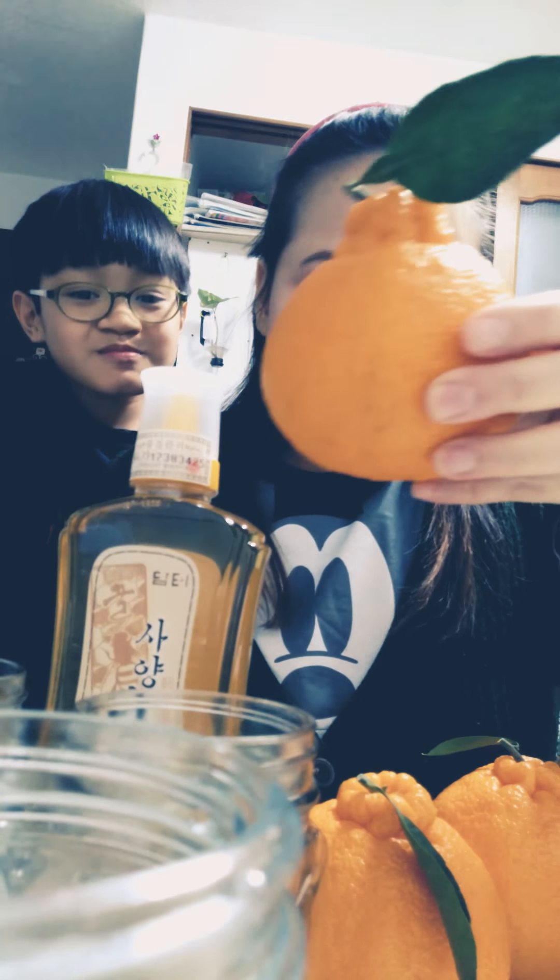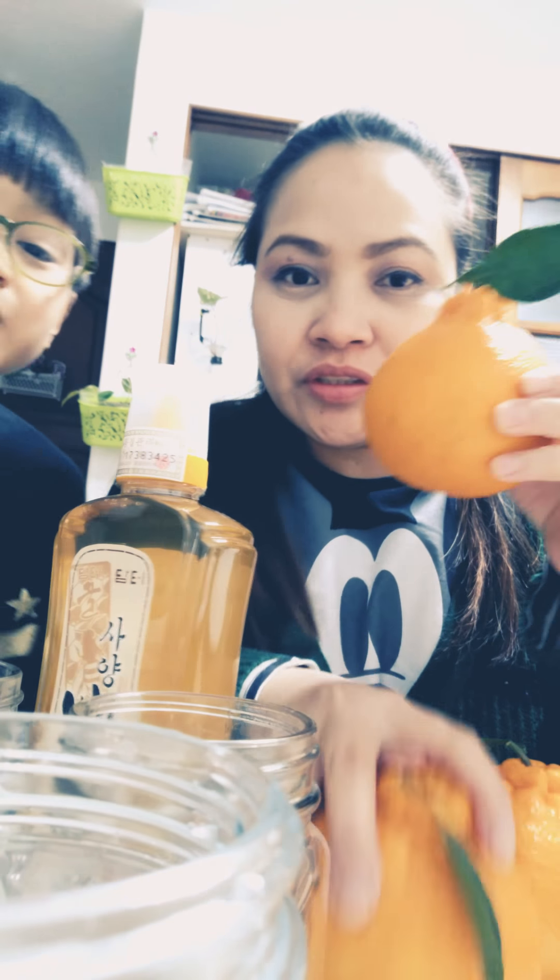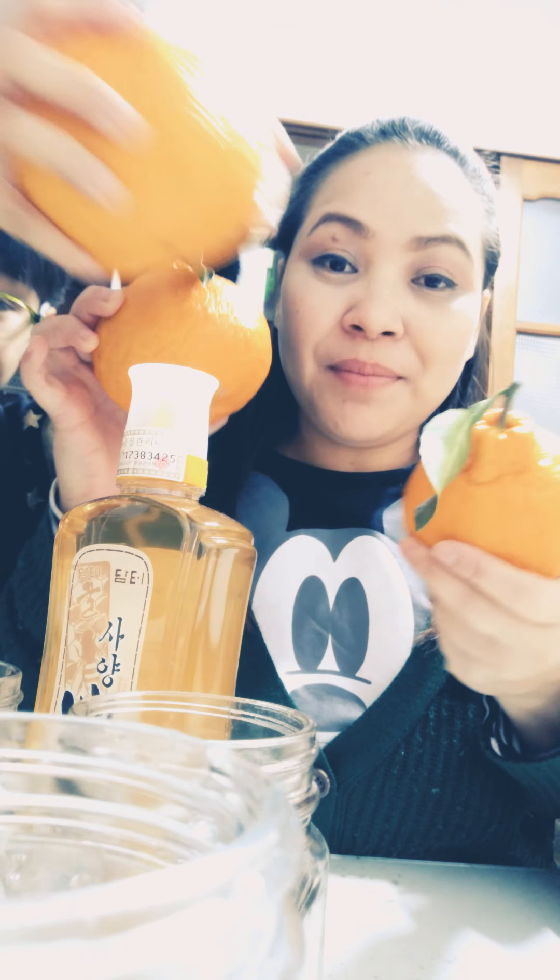Hello guys, today I'm going to make halibut tea. This is made from halibut fruits. If you want to know about halibut fruit, I'm going to write the description below.